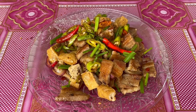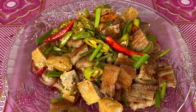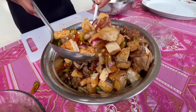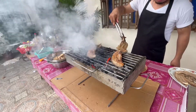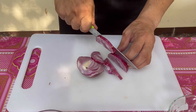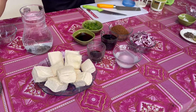Thank you for joining us. Welcome sa Panlasa Natin to. Ngayong araw ay magluluto tayo ng kakaibang tokwat baboy.